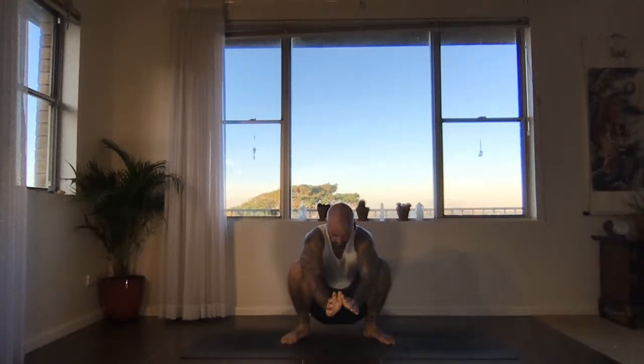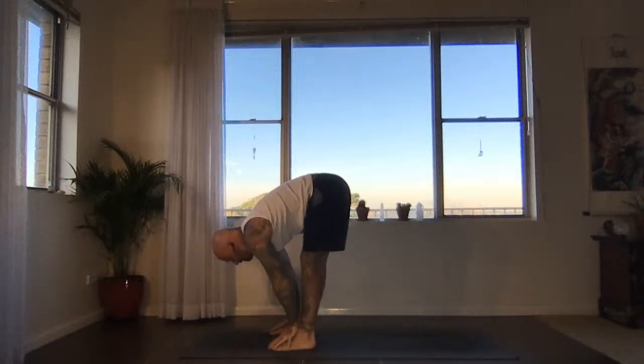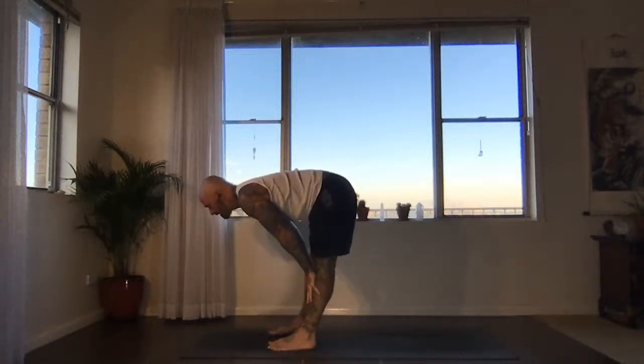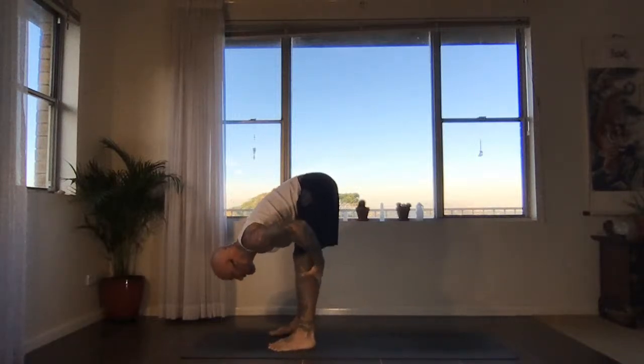Again, inhale, press into the feet, broaden the chest, lift the crown. Exhale, bow — take the hands towards the floor. Now straighten the legs, parallel the feet, slide the hands up the front channel just halfway, and massage down the backs of the legs and fold. This time, inhale, slide the hands up the front channel all the way up to stand. Hands come to sacrum on the exhale, fingers facing up or down.